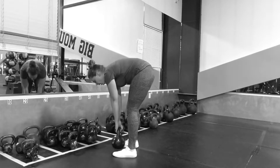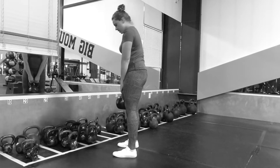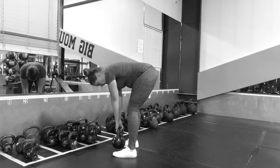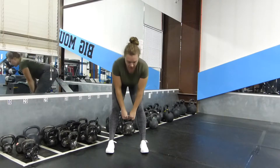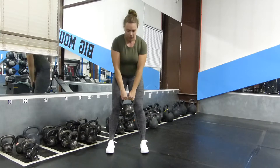Make sure that you're not rounding your back, which would put a lot of strain into the sacrum area of your spine, but really keep your shoulder blades pulled back to keep your back straight and hinging at the hips.